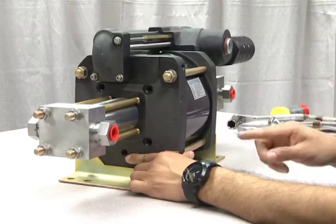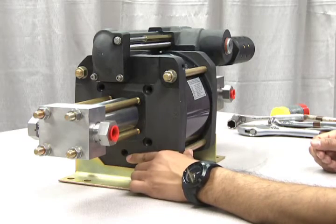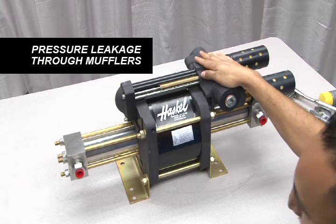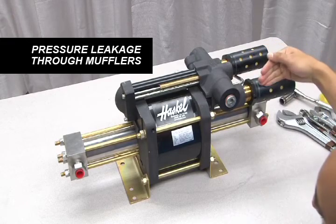The two hydraulic sections work independently of each other. Therefore, you may only need to replace the seals at one end and not the other. Pressure leakage through the mufflers indicates wear on the external cycling valve. The internal seals may need to be re-lubricated or possibly replaced.